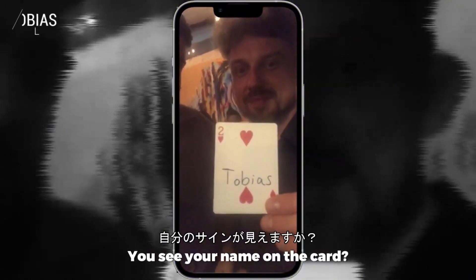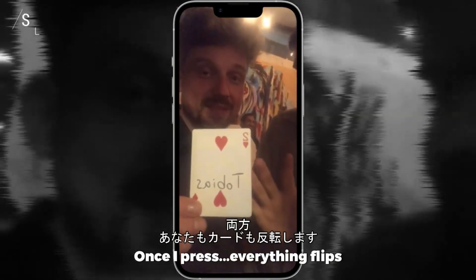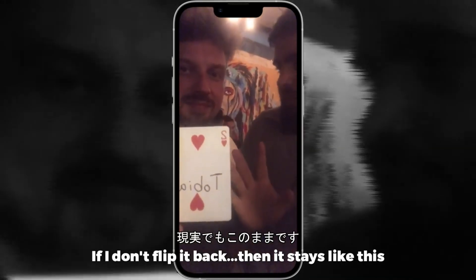You see your name on the card and everything. Once I press, everything flips — including you and including the card. The thing is, if I don't flip it back, then it stays like that.